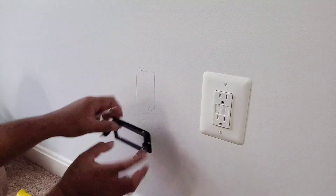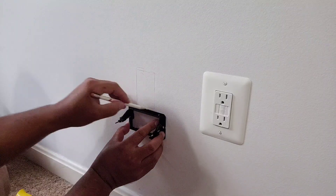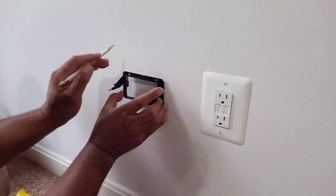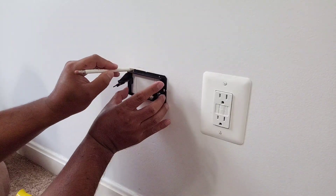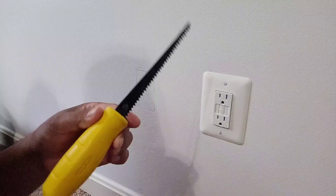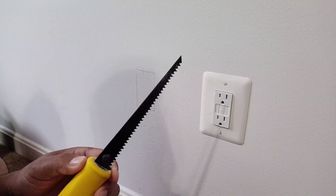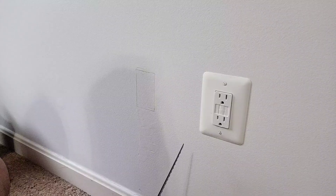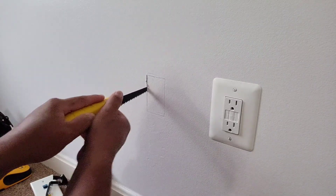There we go — now just use the adapter as a ruler. I like to make things work without running up and down the house. Then we're gonna use our handy dandy saw. I punched a starter hole and now we're just sawing the wall.